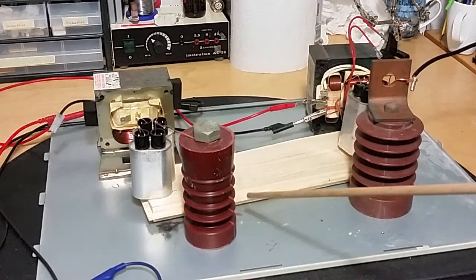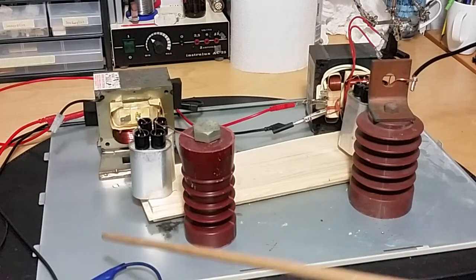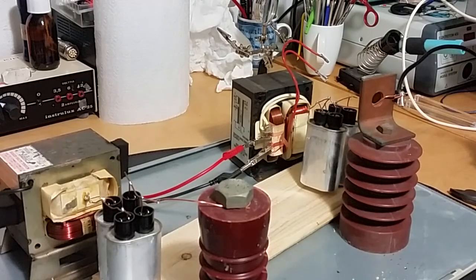The ends of the primaries or secondaries are earthed to this plate, with an earth lead here. It has two phases, 400 volts — 230 on each transformer. It's ballasted, but I'm going to try unballasted as well. I don't want to blow any fuses, so I'm going to try ballasted first and see what happens. Two capacitors per transformer — time to turn it on.